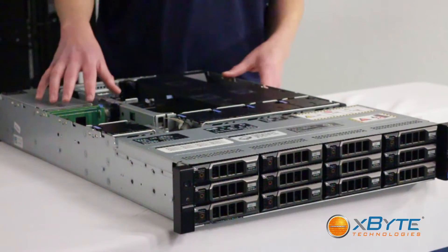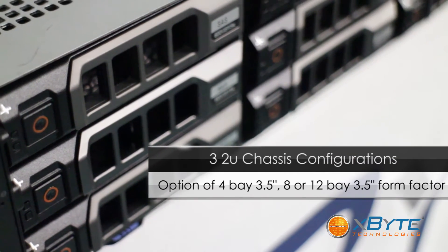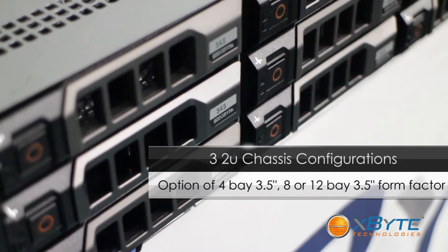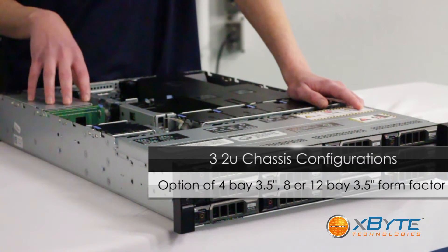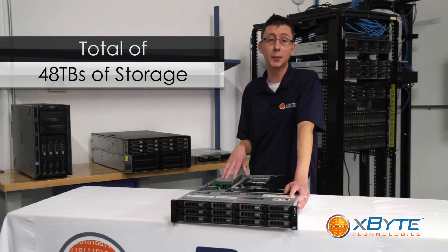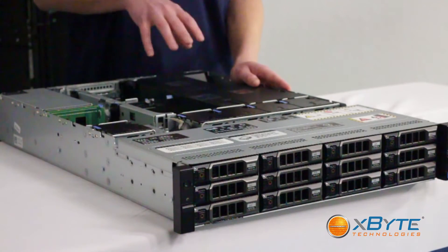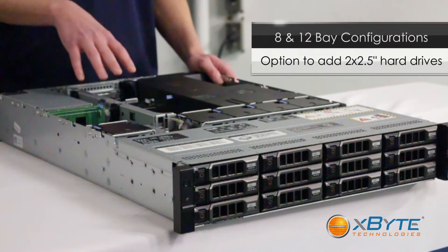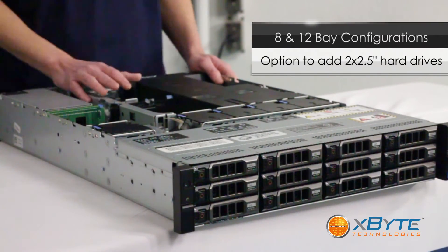The R510 comes with three 2U chassis configurations. There's a four bay three and a half inch cabled hard drive option. There's also an 8 bay and a 12 bay three and a half inch hot swap chassis option that gives you a total of 48 terabytes of storage. On the 8 bay and 12 bay chassis options, you can add in two internal two and a half inch hard drives.